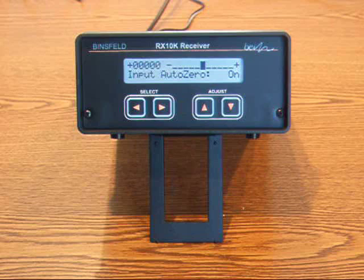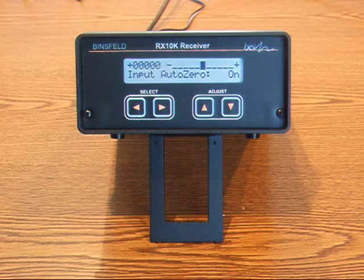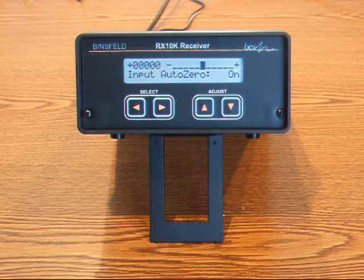All I need to do is install my data acquisition. The connections for zero to ten volt output or RS232 port for digital data stream are on the backside of the receiver.